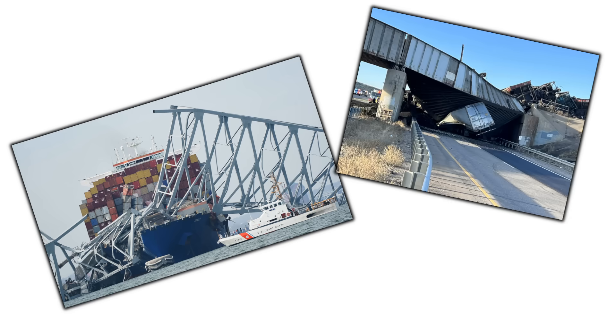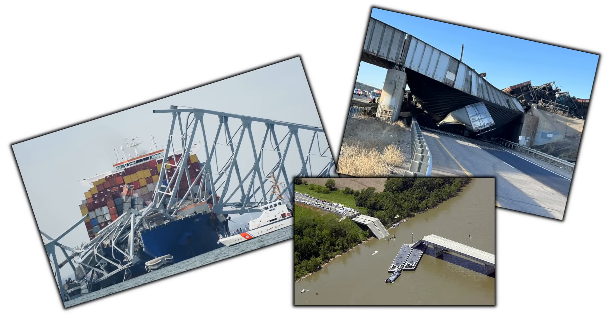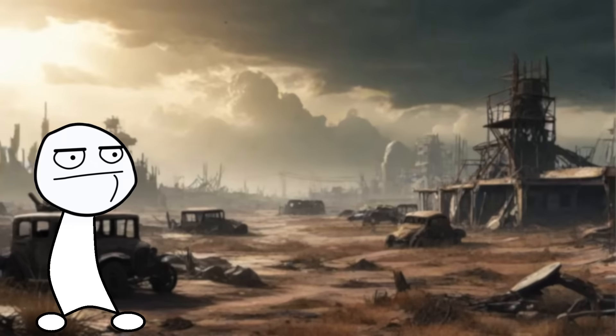So did I just solve a major problem with the national transportation infrastructure in the United States? No, I'm just making YouTube content.